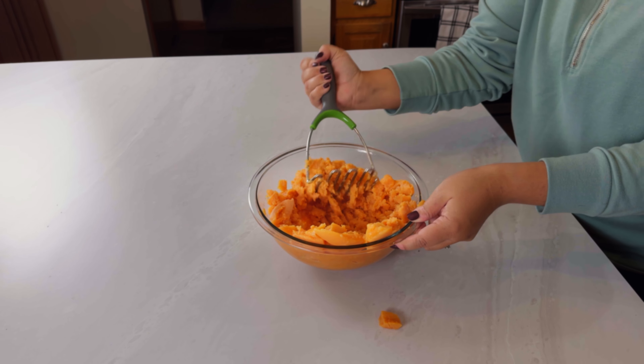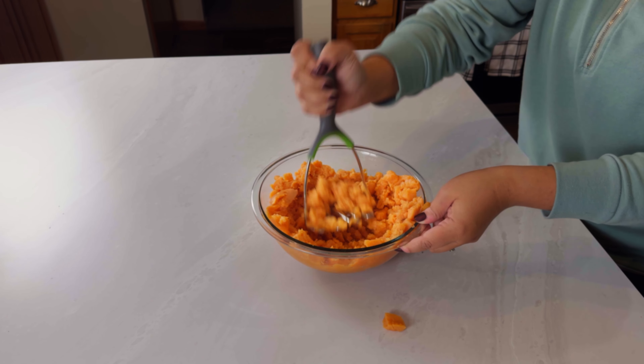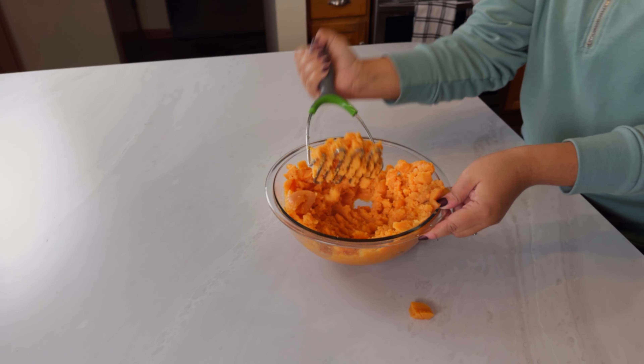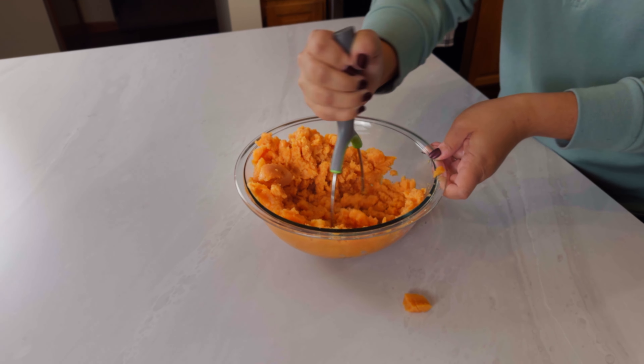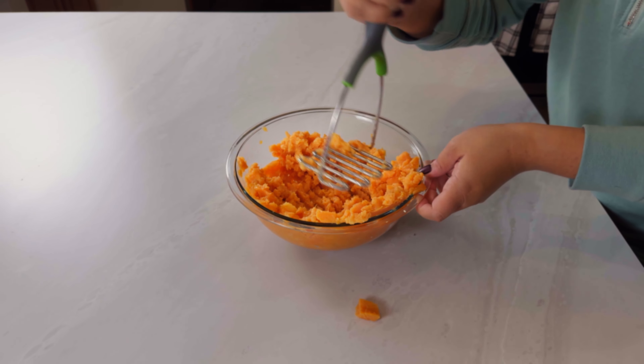If you want more recipe videos like this one, don't forget to like, comment, and subscribe for more. You can also mix this recipe in a stand mixer with a normal paddle attachment.